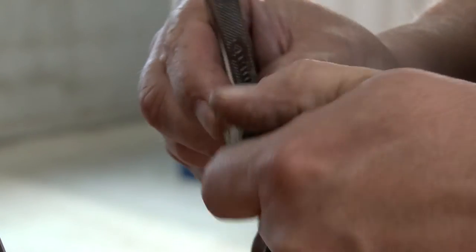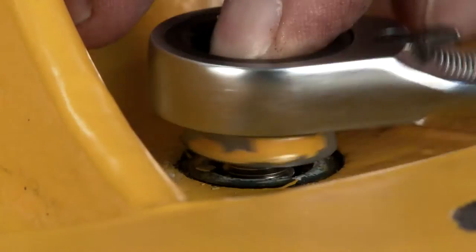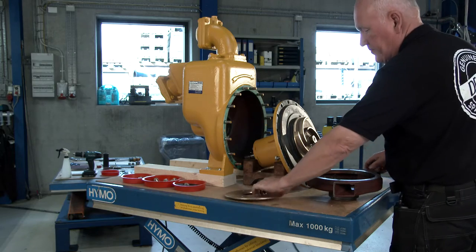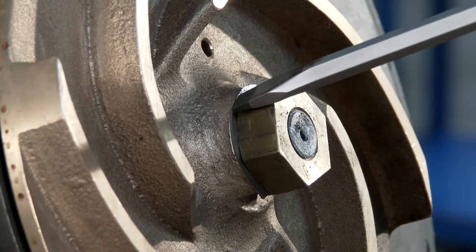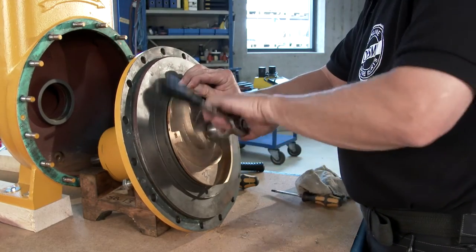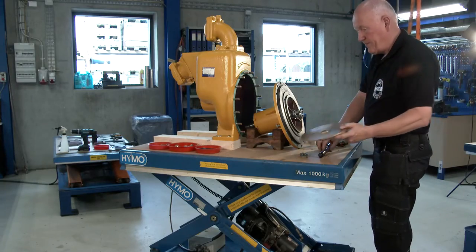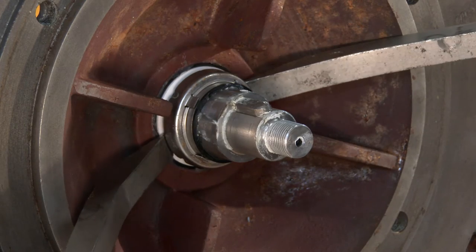Be aware of the position of the guide vane before removing it. Untighten the set screws that attach the bearing housing to the guide vane and remove the guide vane from the bearing housing. Unlock the lock nab on the impeller, then untighten and remove the impeller nut and the lock nab. Pull off the impeller and spring.